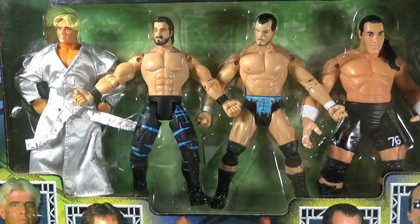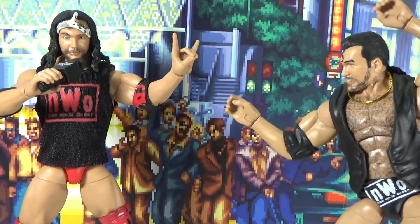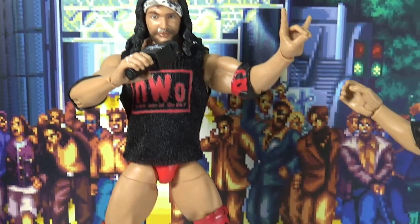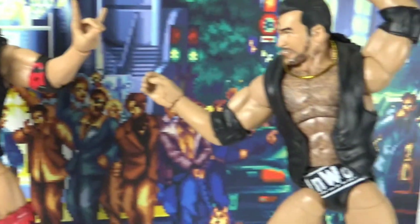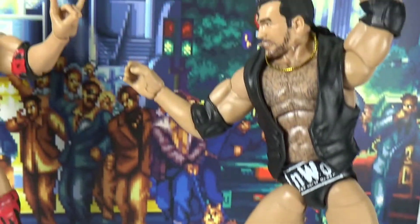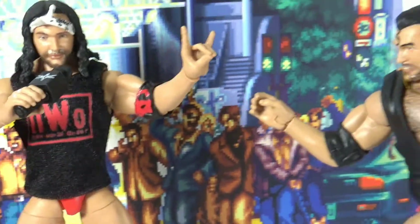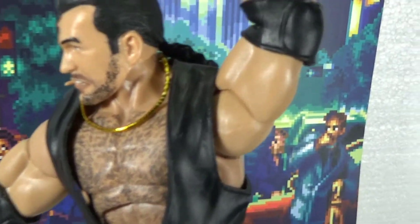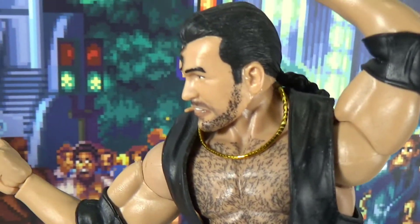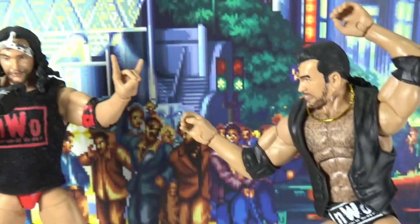Alright guys, leave a comment. Blazin'. And we got a little comparison here of the NWO Elite Scott Hall versus the NWO Scott Hall. Both look good in their respective versions. Definitely love the toothpick thing — definitely his style.